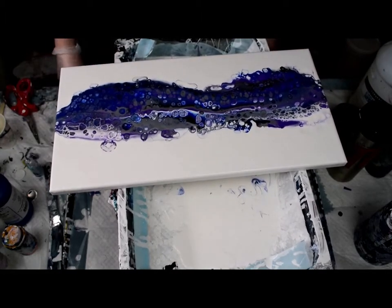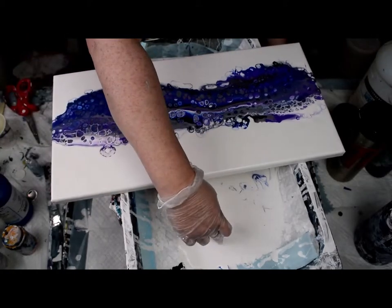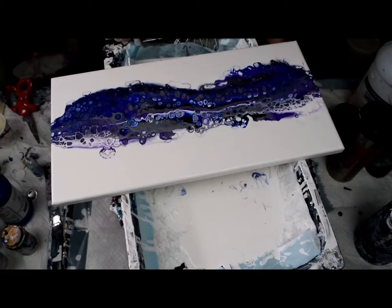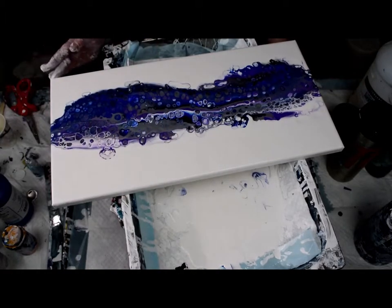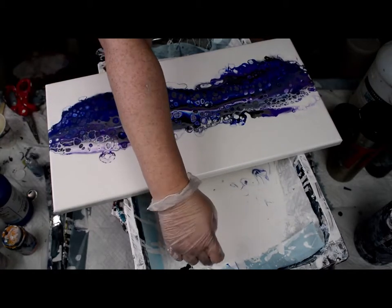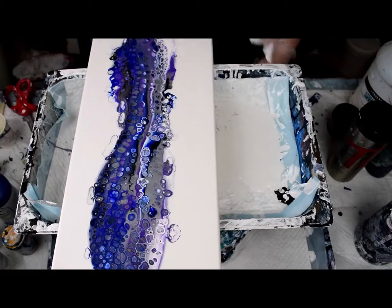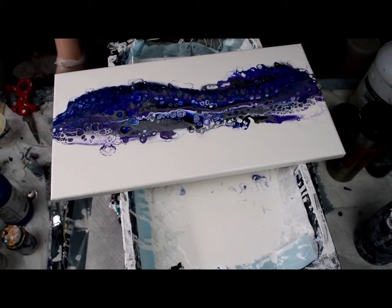I'll call that done. I'm going to put it to dry — hopefully I don't drop it again. This one is going into my giveaway draw: share and comment on my Facebook post, and whoever's drawn will get a picture of their choosing from a selection of 10 by 20 pictures — this one included, plus about five choices. Find me on Facebook at 'The Art of the Pour' — P-O-U-R.